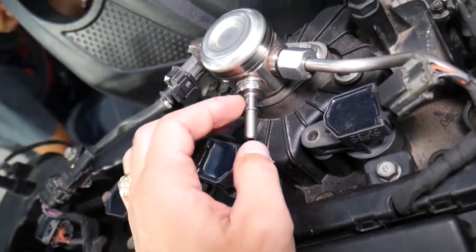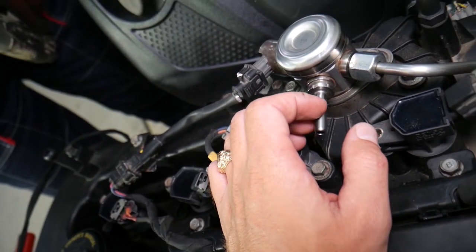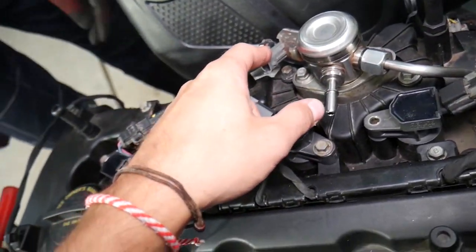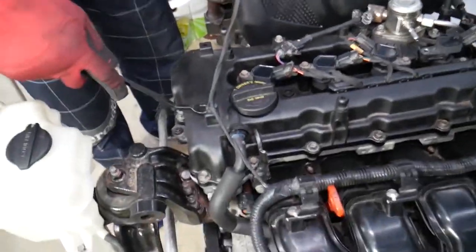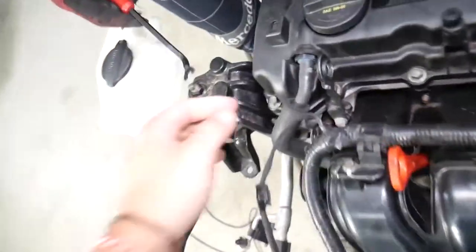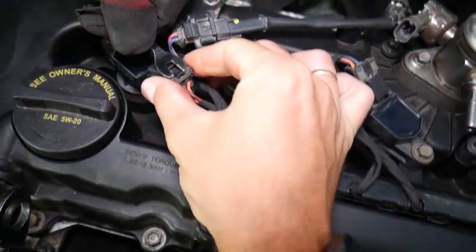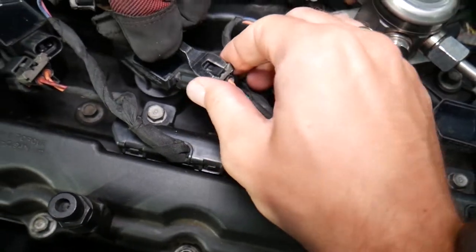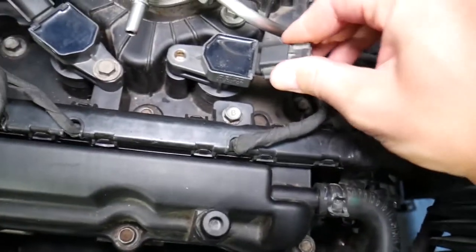Next, disconnect the low pressure fuel line — we have a video on how to do that on a Hyundai, it's super simple. Then disconnect the wires for the high pressure fuel pump. On the back side, there's a wire for the variable timing solenoid for the exhaust camshaft. Pull that out. The PCV valve hose: if it has a clamp, remove the clamp and pull it out. For the ignition coil connectors, remove the safety clip — push in then press down to disconnect. Be careful not to break those clips, because if the safety tab breaks, your ignition coils may get loose.